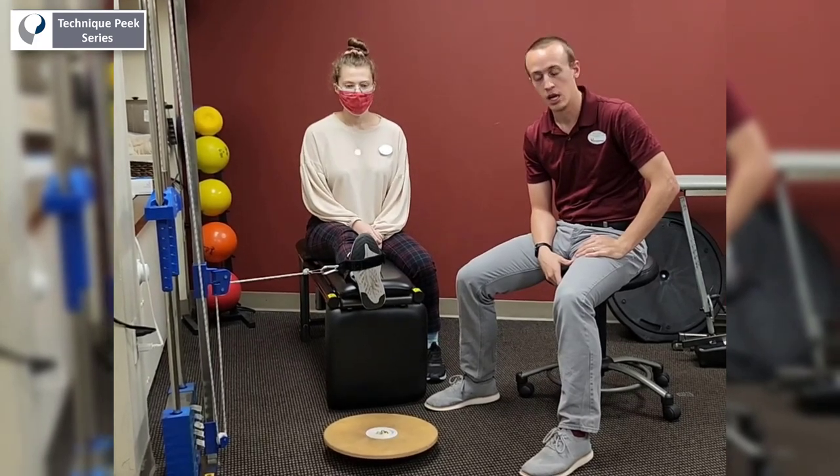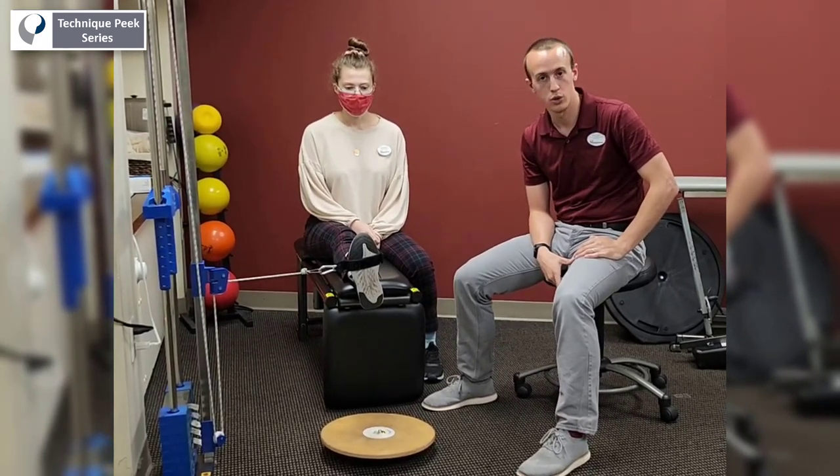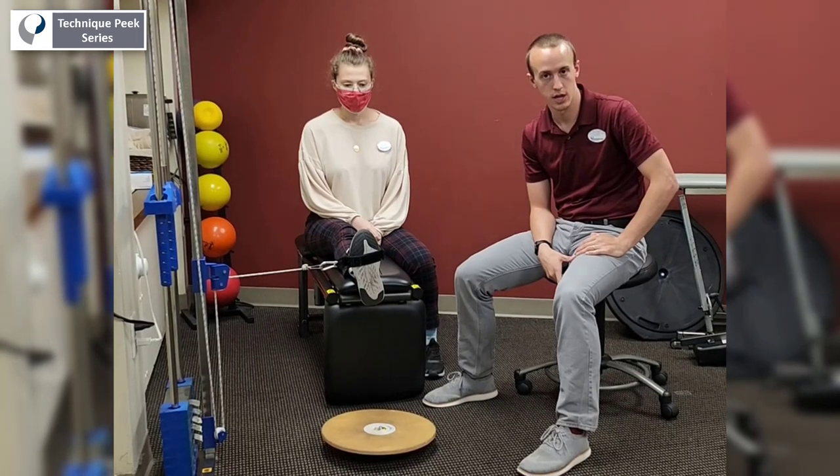Hi, Steve Vitale here for Technique Peak. Today we're going to be looking at doing a closed chain four-way ankle exercise.